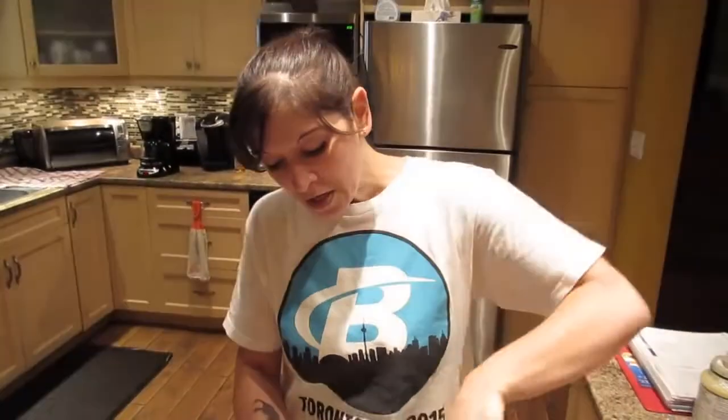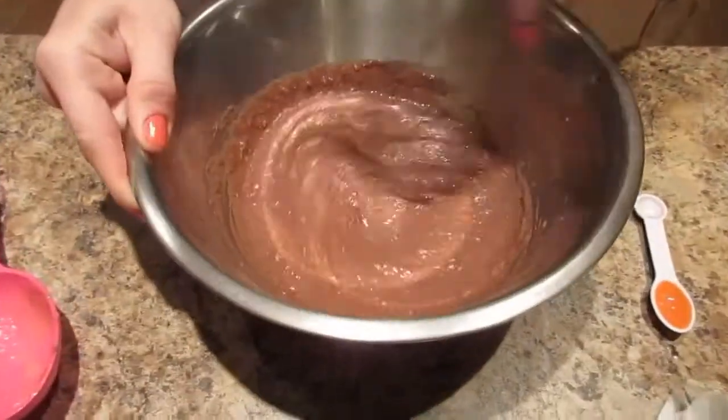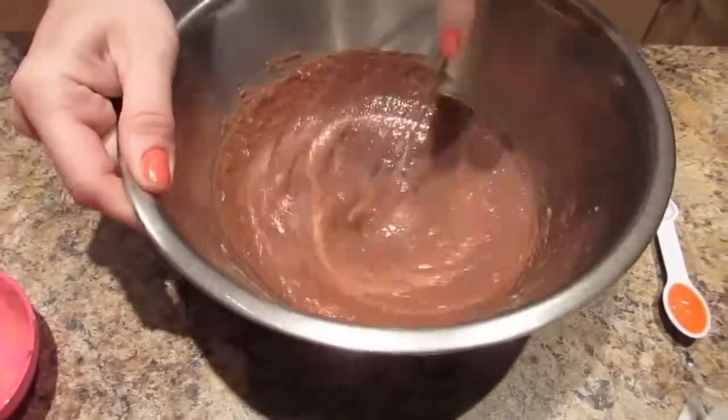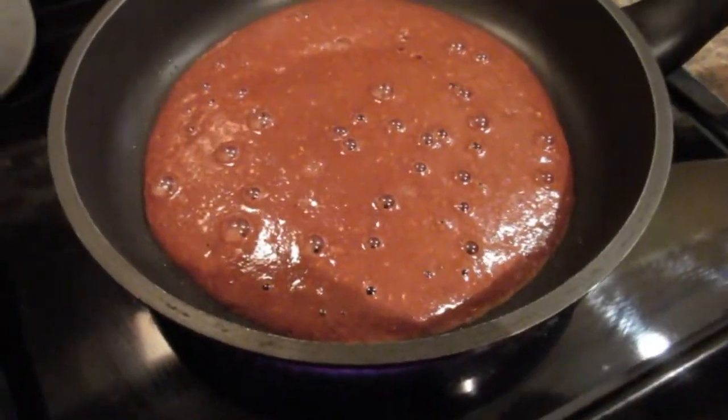Protein powder can be really dry, so adding applesauce seems to help it keep its moisture. Just mix this all in, and once you've combined it, you're going to let it thicken while you heat up your pan.